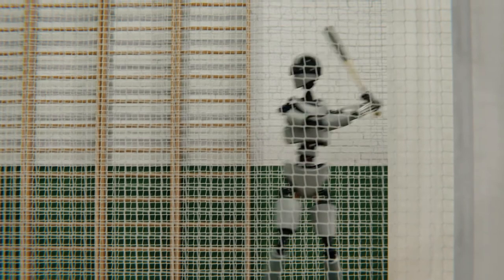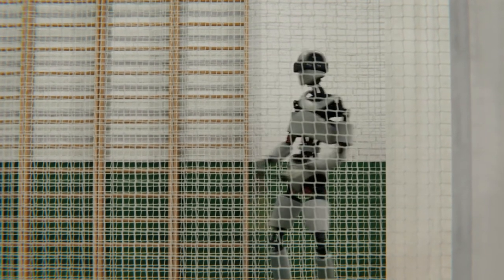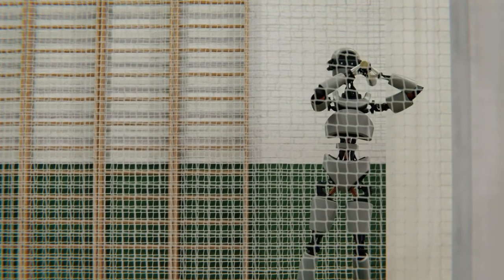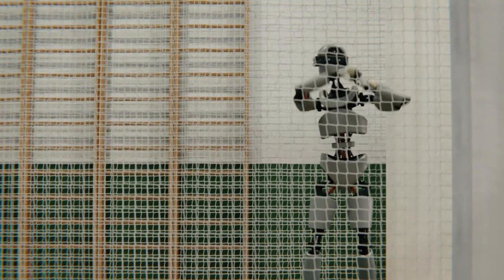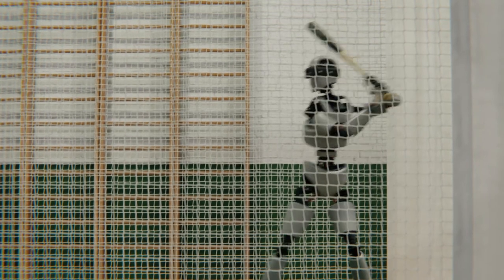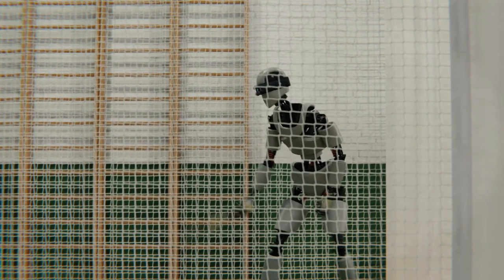The robot uses machine learning, so every time it swings a bat, every time it throws a ball, and every time it makes a catch, it gets better at that, and in turn its coaching abilities improve. So we let it practice with us every week and we really enjoy having it around.